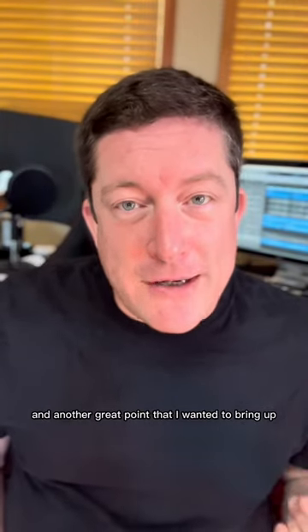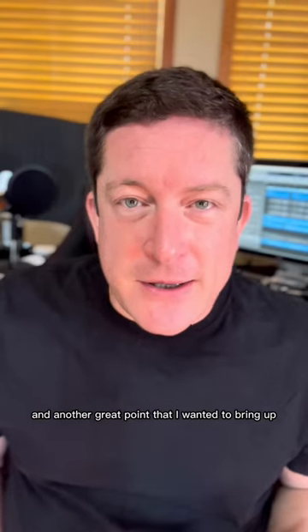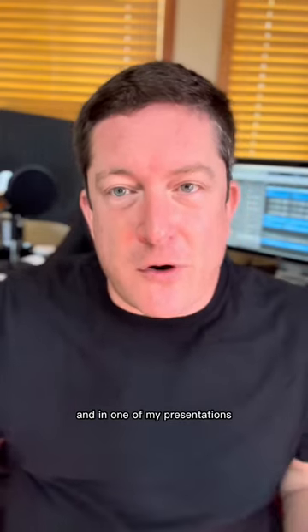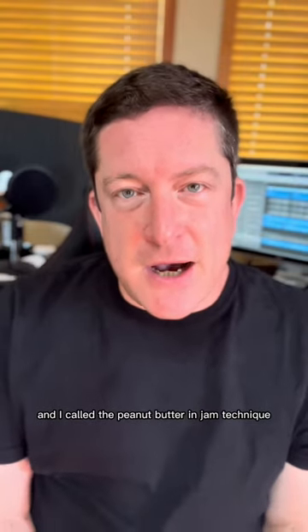Hi everybody, Robbie Hancock here. Another great point I wanted to bring up — somebody picked up on this in one of my presentations — I call it the peanut butter and jam technique with reverb or impulse response.